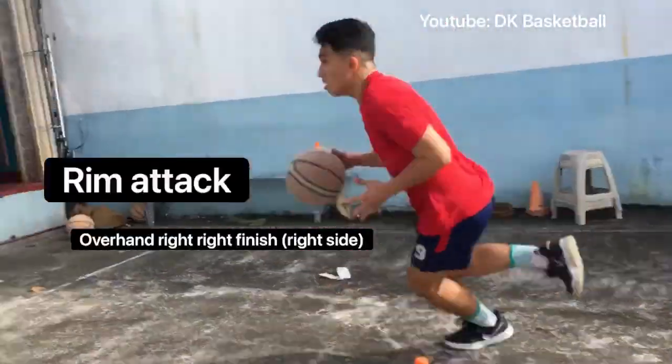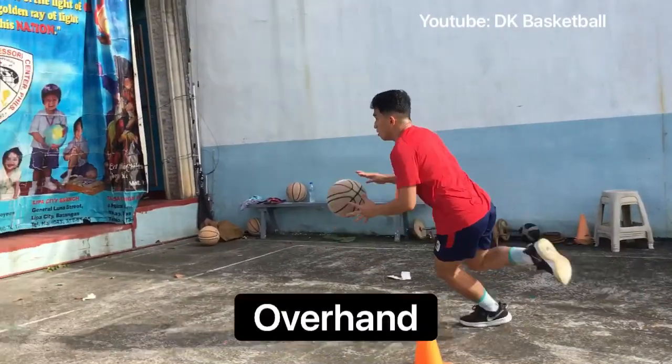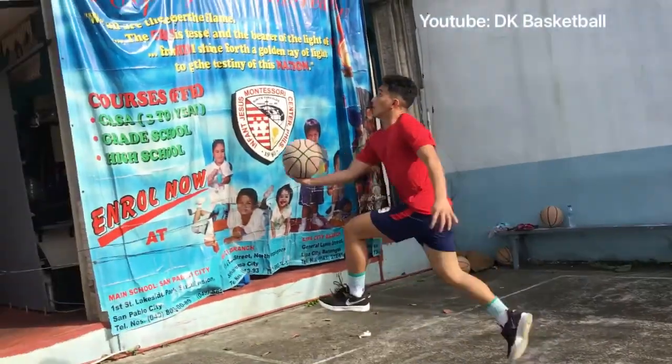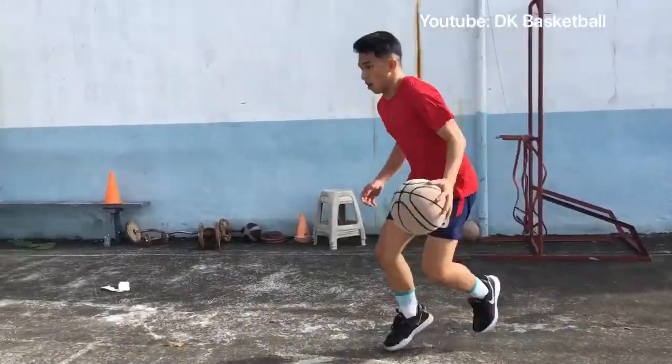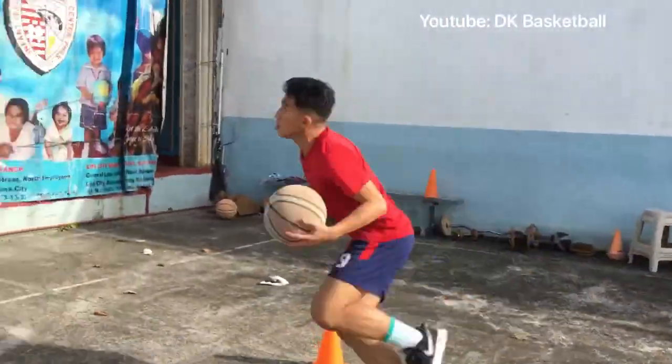Next set of drills, we do rim attack. You do overhand, right hand finish — first you go overhand, then right foot take off, right hand finish. You need to make 3 to 5 repetitions using right hand and 3 to 5 repetitions using left hand.